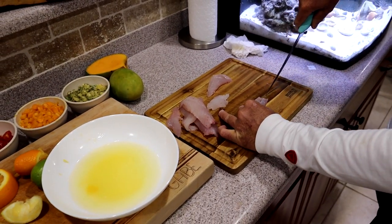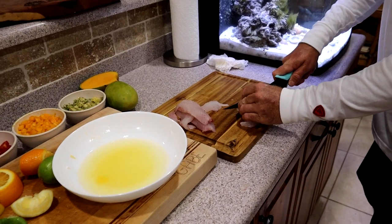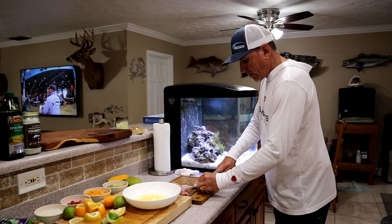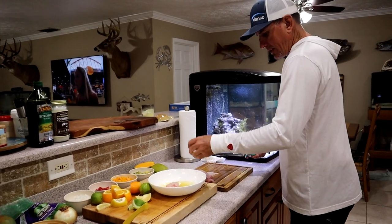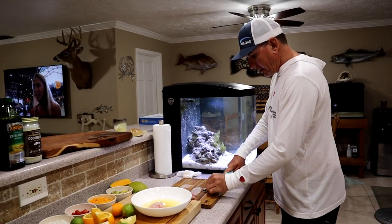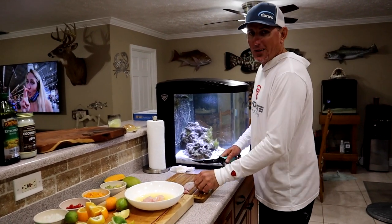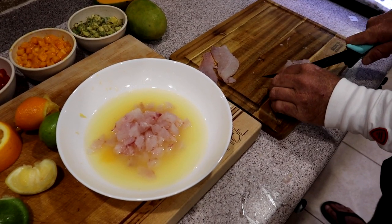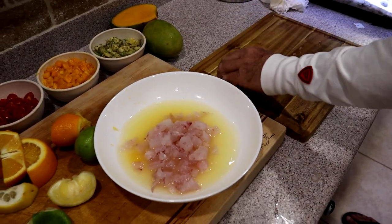For those of y'all that aren't into ceviche and are thinking it's nasty - that was me until I learned how to make proper ceviche. I grew up going to the Bahamas, and the ladies there always made it so bland it just wasn't my cup of tea. Now a lot of people like it like that, but me and everybody I've served this ceviche to - including some awesome Bahamian women well known for making ceviche - like it much better. I'm cutting the fish into little cubes - not too big and not too small. I want you to know you've got a piece of fish in your mouth when you bite into it.